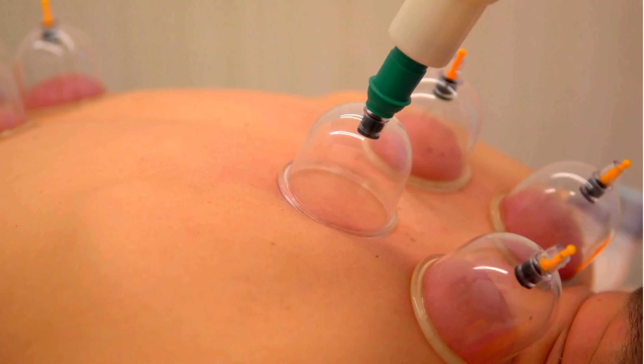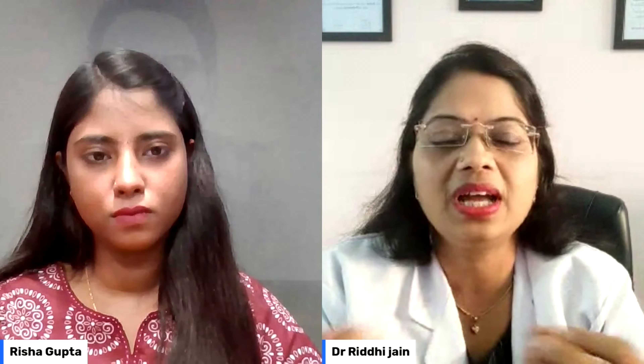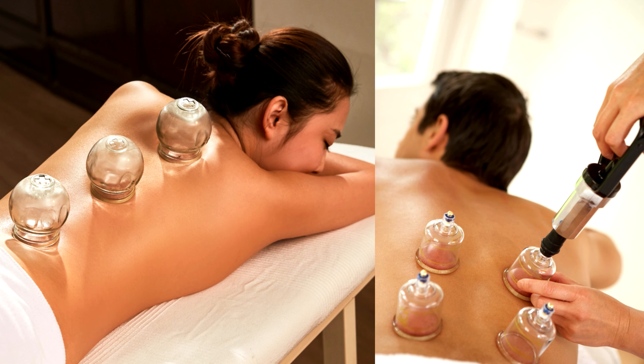Let's start with our first question: what is cupping therapy? Cupping therapy is an ancient form of alternative medicine. This is not a new therapy — it has been used for many years in the Egyptian era and in China, and in eastern areas. In cupping therapy, we create suction with the help of some glass cups, plastic cups, and silicon cups, which are open from one side.